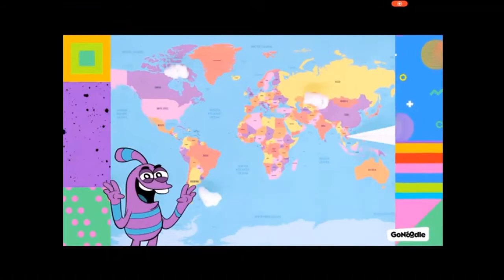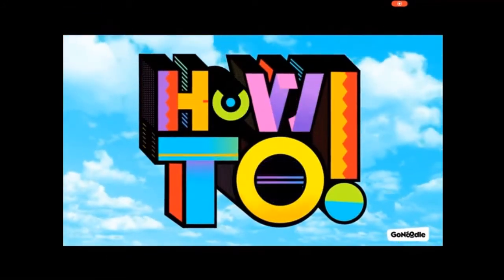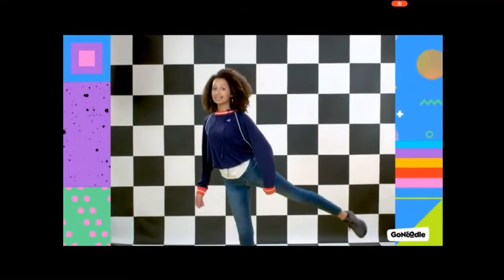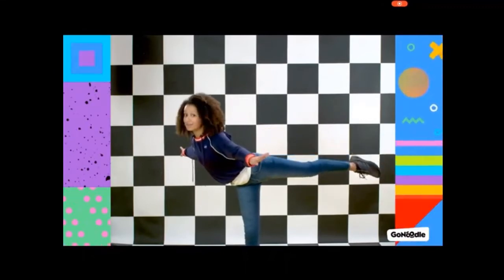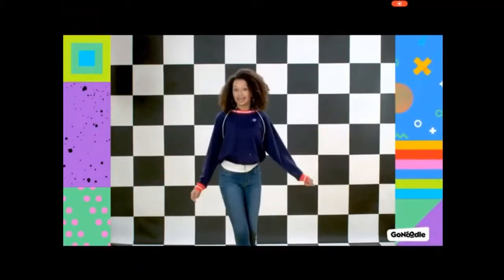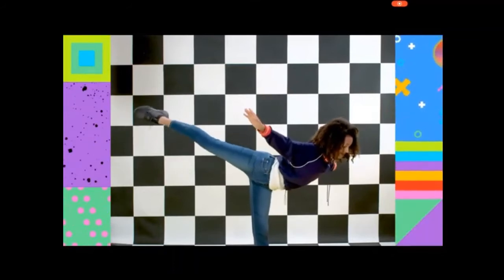Get up! Put the airplane feet into position and use your arms for balance. One, two, three, four, five. And if you can, fly like an airplane. Try it on the other side. One, two, three, four, five.